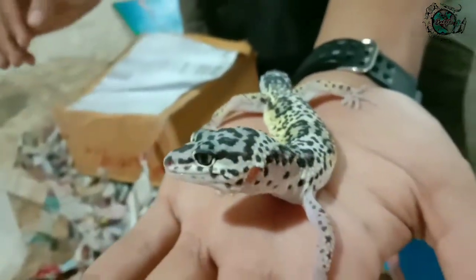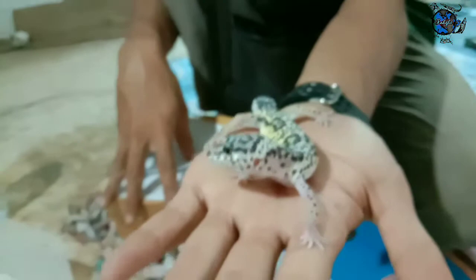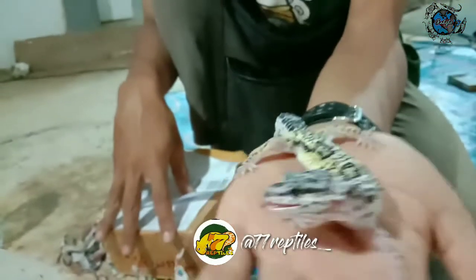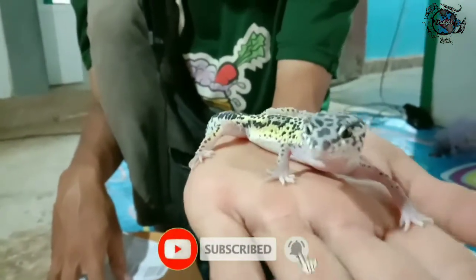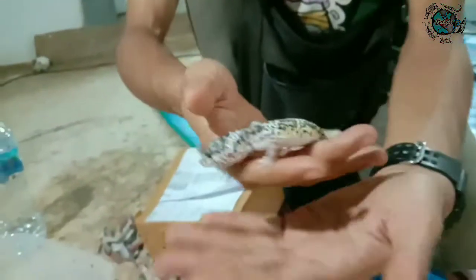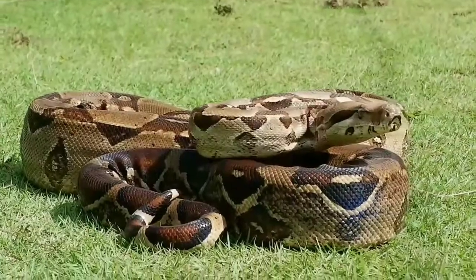Buat kalian yang mau cari leopard gecko, langsung aja follow IG owner yang di bawah dan jangan lupa follow 77 Reptiles. Kalau kalian perlu peralatan gecko bisa cek juga ya. Oke teman-teman, terima kasih, jangan lupa like, comment, dan subscribe. Terima kasih, selamat menikmati!